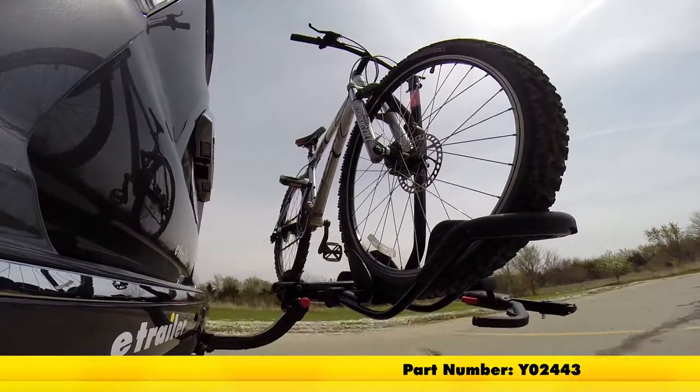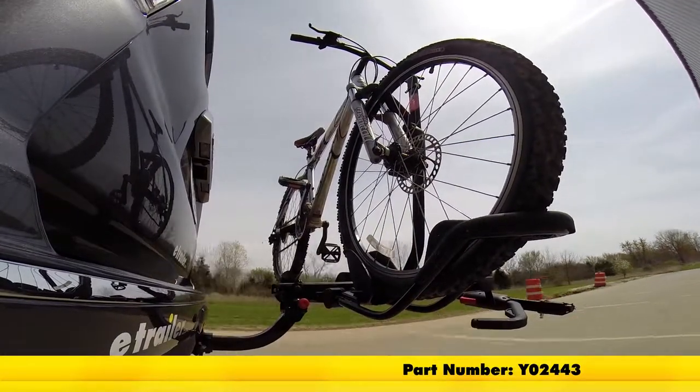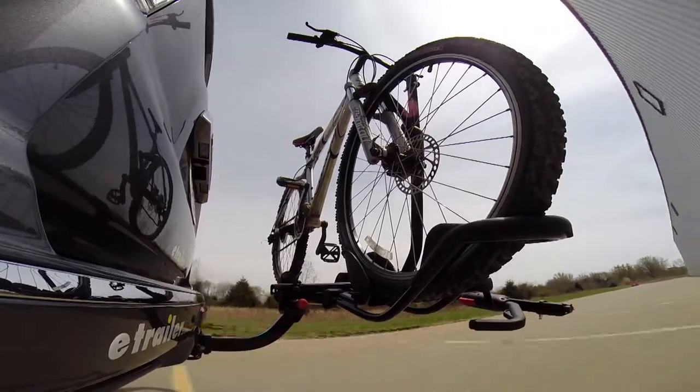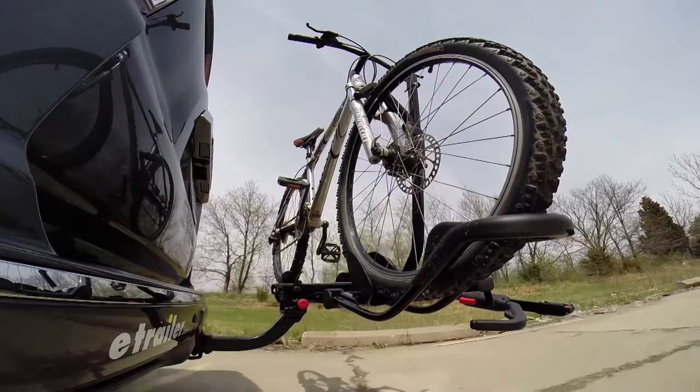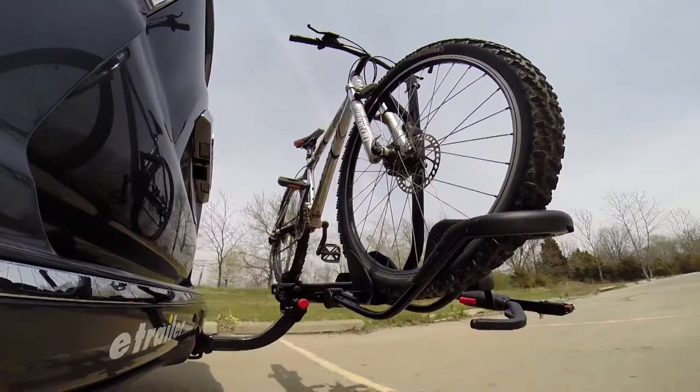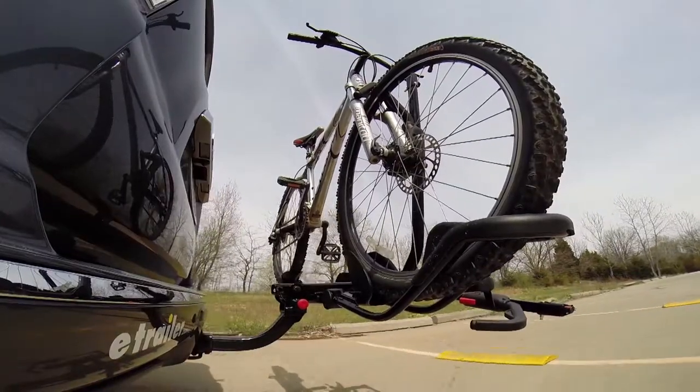This is our test course. Let's start with the slalom. This shows side-to-side action, such as turning corners or evasive maneuvering. Then on to our alternating speed bumps. This shows twisting action, such as hitting curbs, potholes, road debris, or uneven pavement.